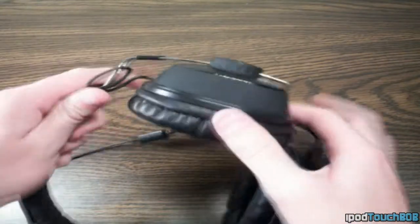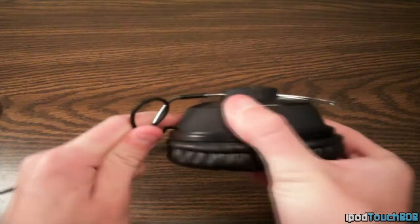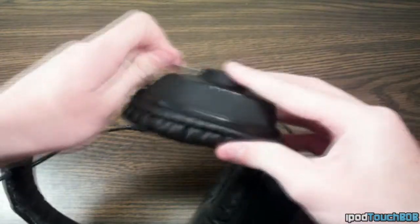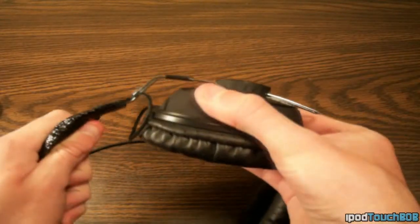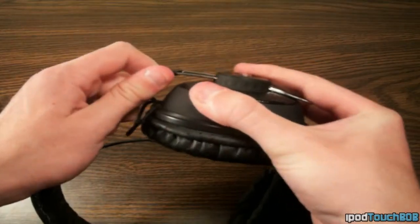One problem I found with these headphones was that the adjustable headband was sometimes a little hard to actually adjust. You couldn't just push on the cup — sometimes you'd have to stick your finger on the metal itself and then push the cup. It was a little inconsistent: sometimes they would move easily, and sometimes they wouldn't, so I found it was at times hard to adjust the headphones.